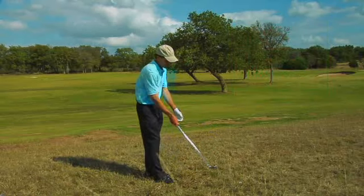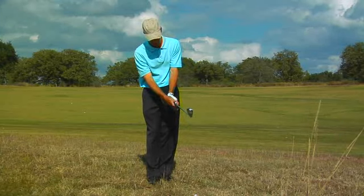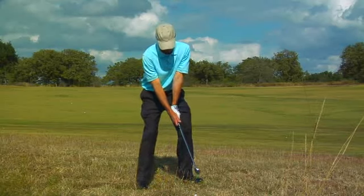Here's how it works. Take a little less club, make sure that your left hand is on the club a little bit more firmly than the right hand. Walk up, get set up, and just put your normal swing on it.